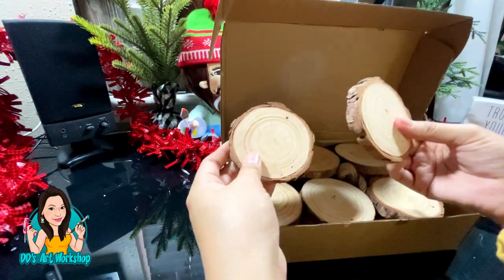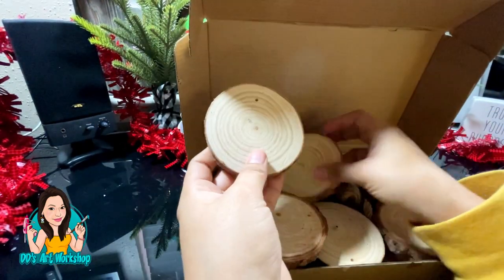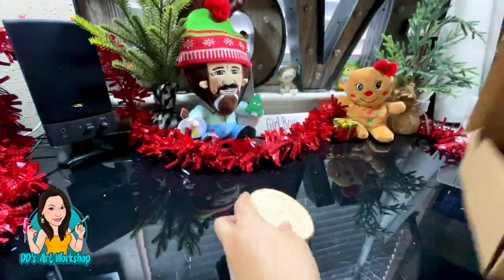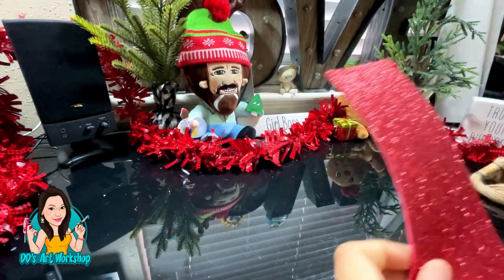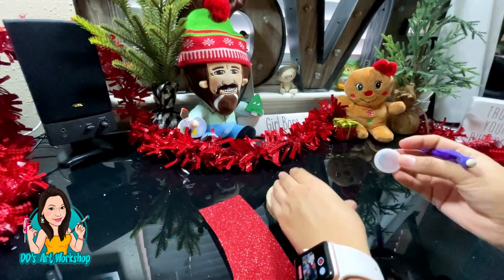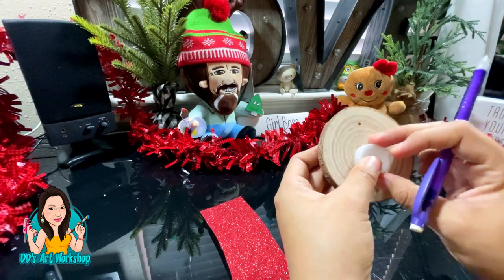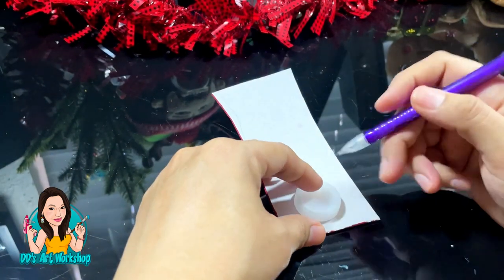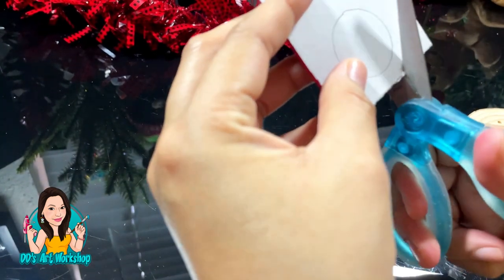Our second DIY is going to be a miniature ornament as well. We're going to be using one of these natural wood slices — I purchased this packet at Amazon. We're making some cute ornaments with these; I saw some of these ideas on Pinterest. We're also using a glittered foam poster sheet and a water bottle cap, which is going to be perfect for the nose of our reindeer.